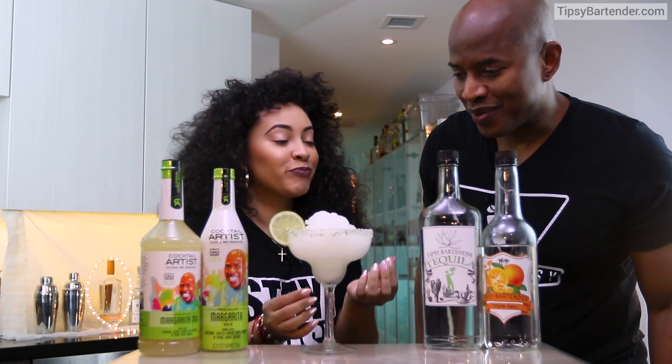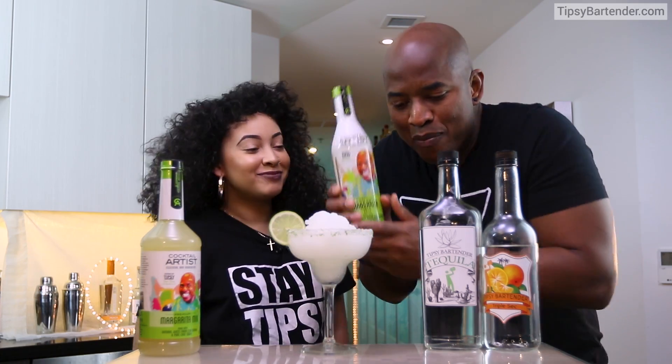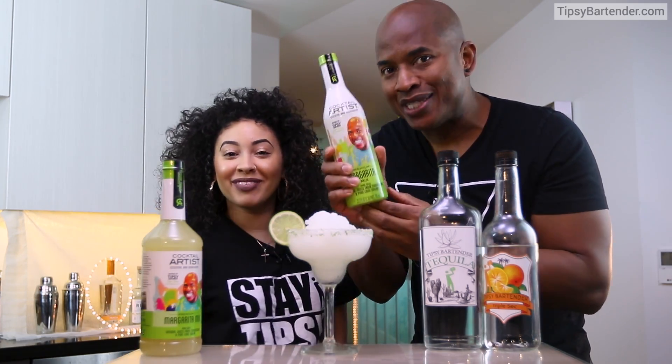Mmm, super good. Super smooth. You know why? Because this is our new premium cocktail mix — margarita mix. It's the best thing on the market right now. I'm not joking.